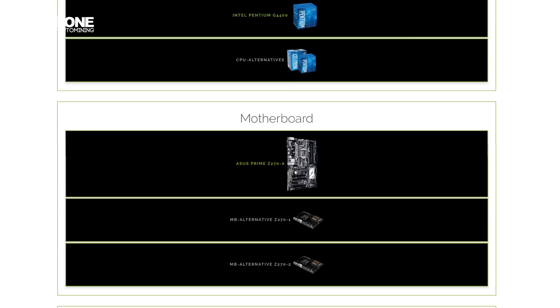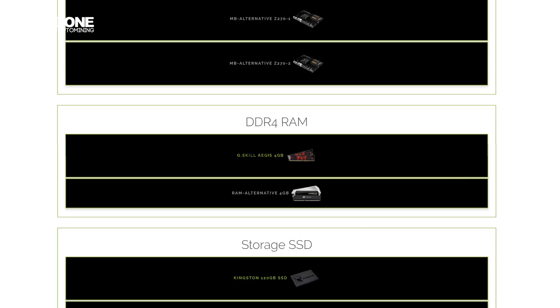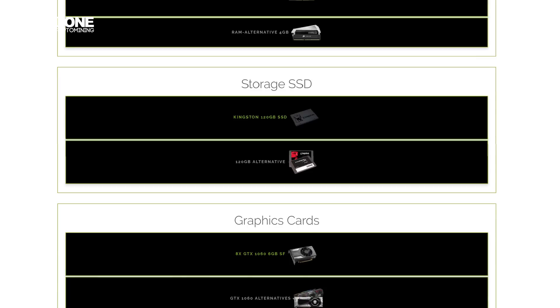The motherboard we used was an Asus Prime Z270-A. It supports up to 7 GPUs, but we used an M.2 PCIe extender so it cranked up to 8 GPUs. For the RAM we used a G.Skill 4GB single memory stick — DDR4 at 1600 MHz. For AMD Vegas you need up to 8GB of RAM. For storage we used a Kingston 120GB SSD, but since we installed FOS on it, a 16GB USB would have been plenty enough.